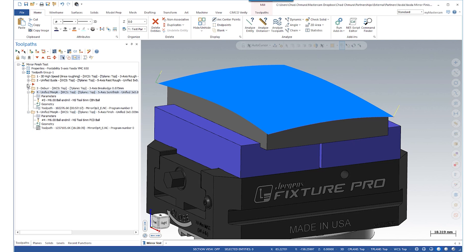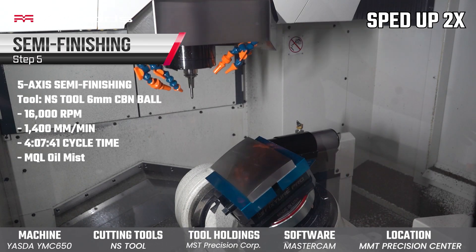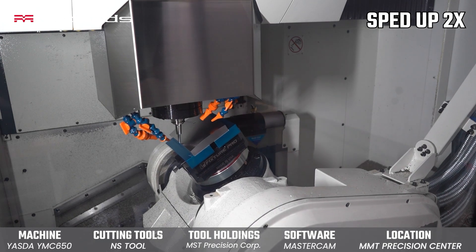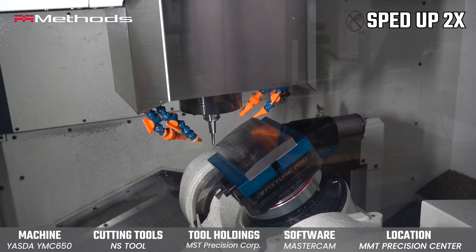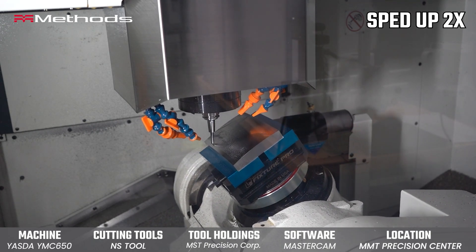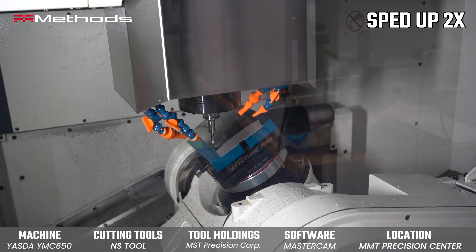From here we have two special cutters from NS Tool. The first is a CBN ball end mill, also a 6mm tool. What the CBN does is essentially get the part right to size — it leaves a really nice surface finish. In some cases this is already good enough for most people. This is leaving 4 microns of material for the finish tool — that is hardly anything, just barely leaving a little bit of dust.